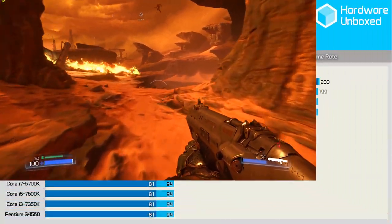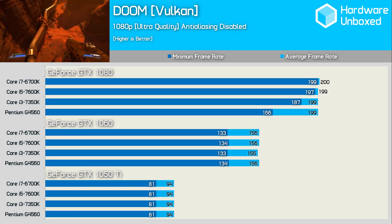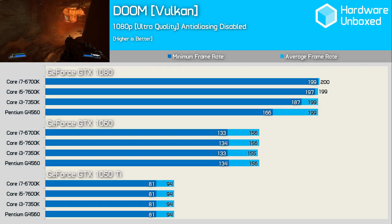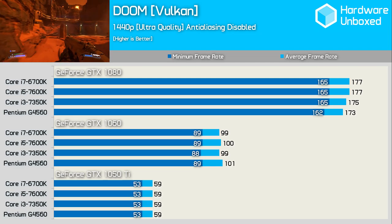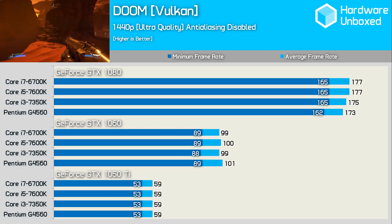Doom's low-level Vulkan API really lets the G4560 off the hook, and shockingly even at 1080p this affordable processor is almost able to push the mighty GTX 1080 to the 200fps cap. It had no trouble getting the most out of the GTX 1060 and 1050 Ti. At 1440p the dual-core Pentium hangs in there with the other processors, delivering similar performance even with the GTX 1080.